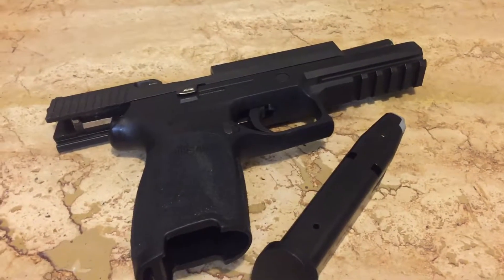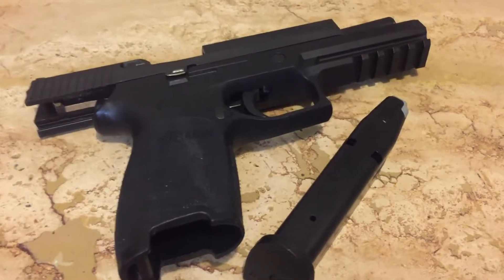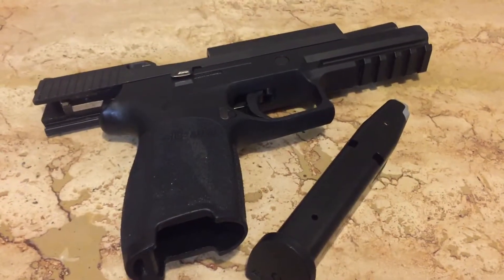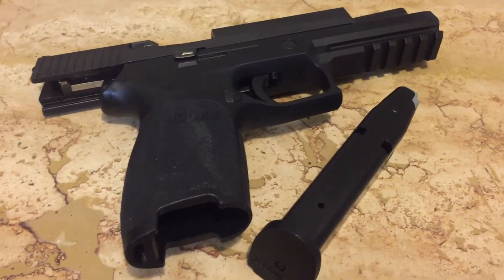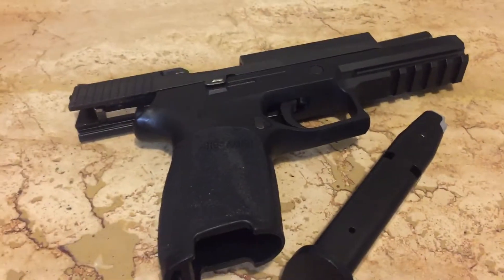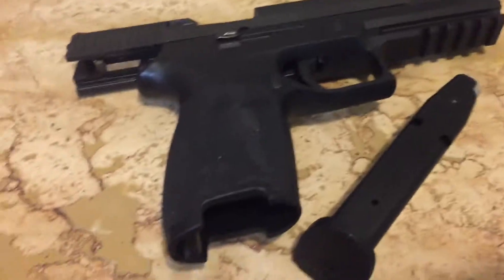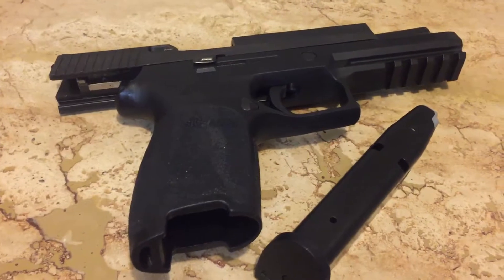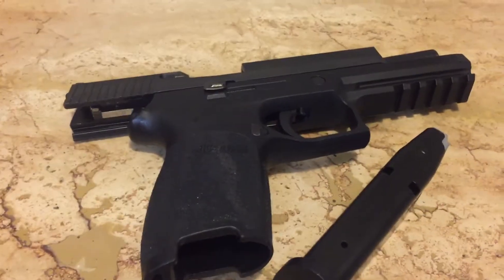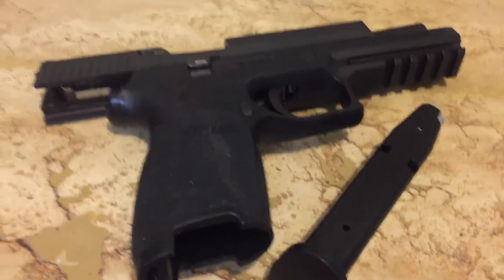One thing to note if you use Sportsman's Outdoor: whatever they say in the description is probably what's going to ship. In my case, I assumed that when they said it was going to be the firearm and two magazines, it would maybe include a SIG box or things like that. No — it literally was the firearm and two mags. I've only got one here because the other I've got loaded.